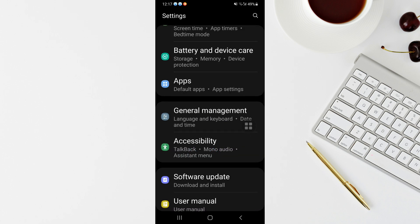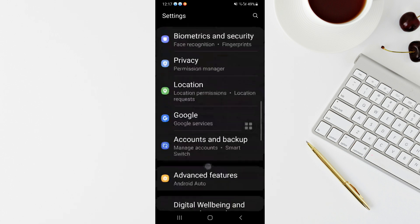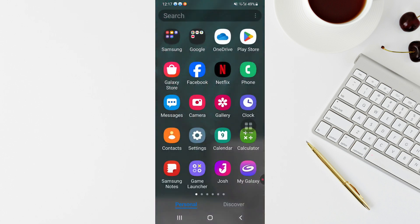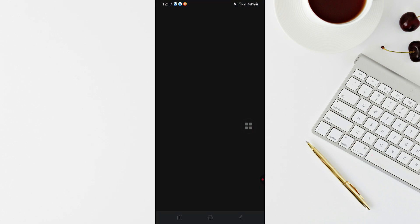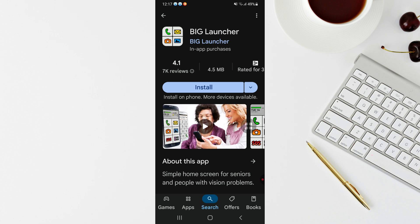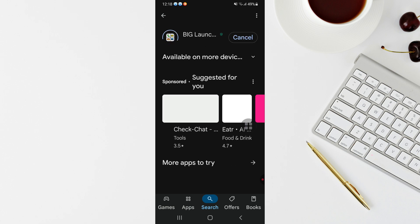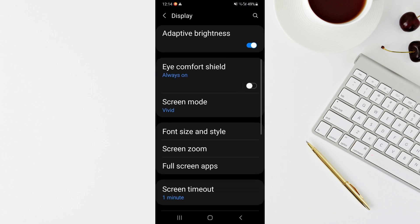These are the settings you can set up to activate a senior-friendly mode on your Android using the native settings. As mentioned, that's one way of doing it. The other way is by installing a special app. Go to your Play Store, search for 'Big Launcher', and you'll find the app. Tap on Install to install this app on your phone.